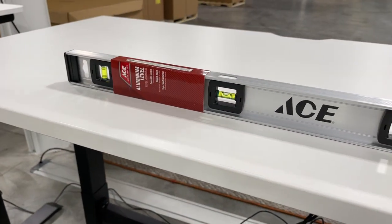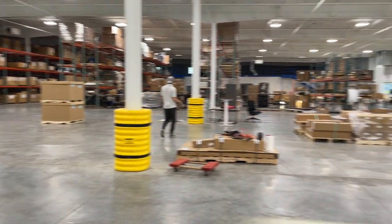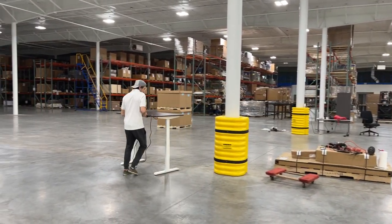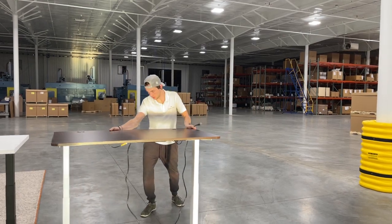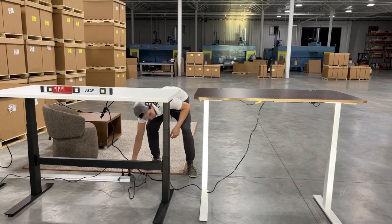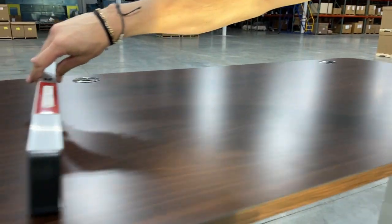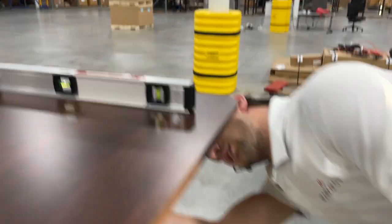There we go — level. And since people are gonna ask, let's grab the mid-range desk too. This is our Apex two-leg mid-range, it's just got a melamine top on it. We're looking at doing some melamine tops since everyone else does it. Let's check — she's level, that's level, that's level.